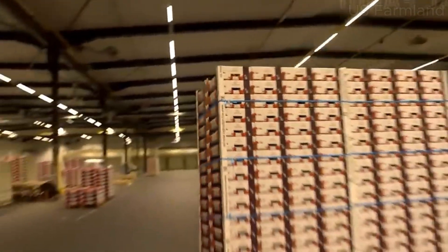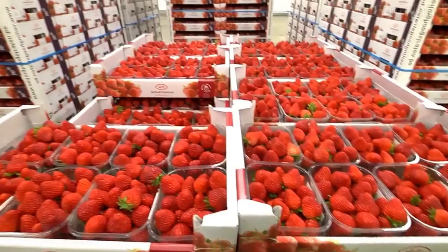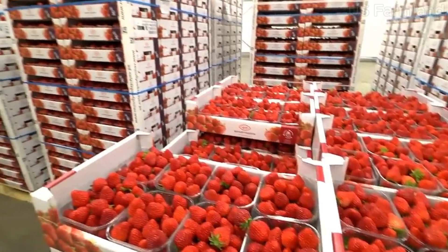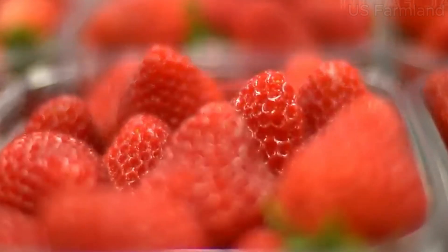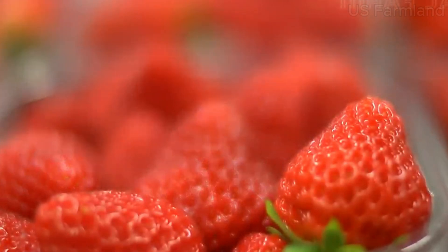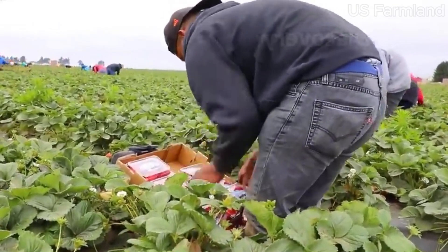For frozen strawberries, the berries are first washed and hulled. They are then placed on trays and frozen individually to prevent them from sticking together. After freezing, they are packed into bags or containers and stored at very low temperatures to maintain their quality.